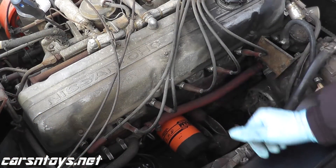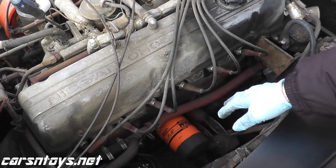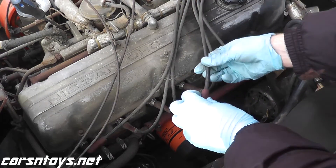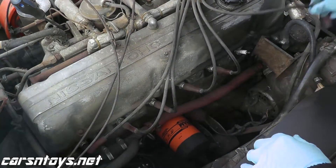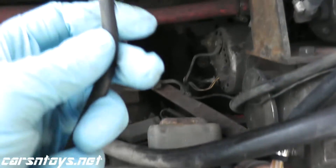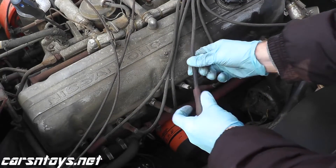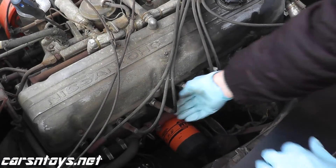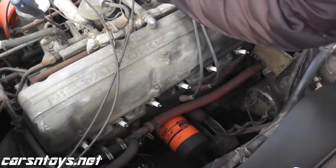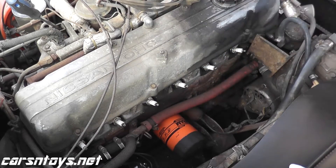Fortunately these spark plugs are very easy to get to. The one thing you want to make sure is don't mix up the wiring. On these spark plug wires they are numbered — number one cylinder, number two is listed there. Each wire here is labeled. So we have four, five, and six. Place these to the side and now we'll remove the spark plugs.